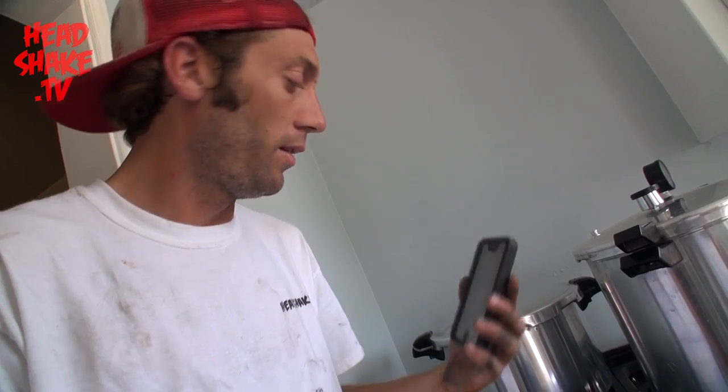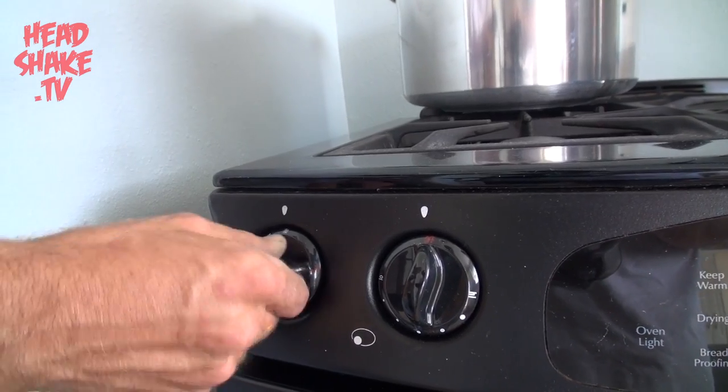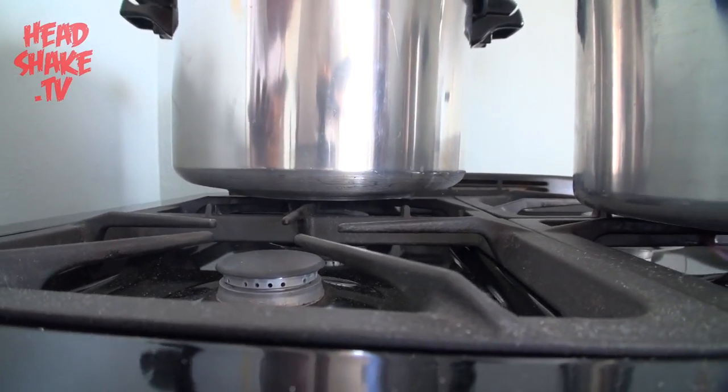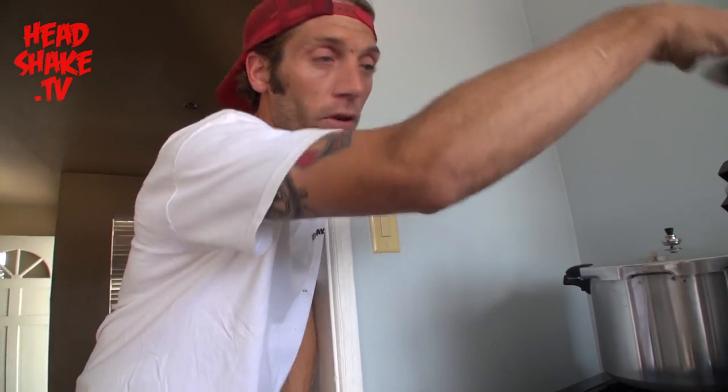Our timer just went off — it's been an hour and 40 minutes. We're going to go ahead and turn this pot straight off, and then all you're going to do is let it sit. Once this little top hat drops down, that's when you can release the pressure, and you're going to use your tongs to pull out your product and see your final product.